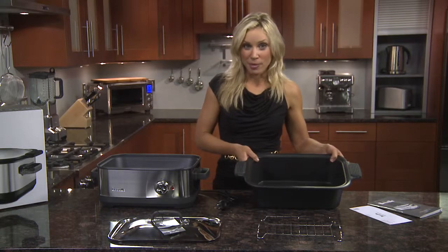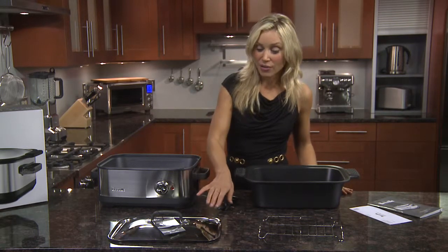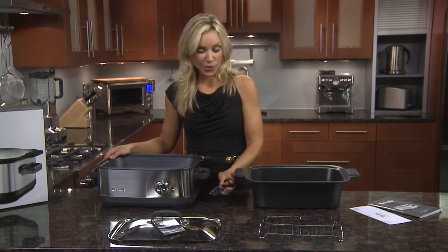You also have your Easy Sears stovetop insert, the roasting rack, your rectangular dome lid, and the base as well as the electrical cord.